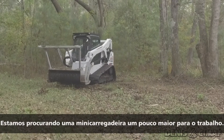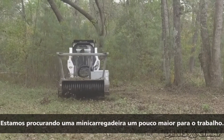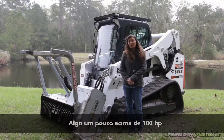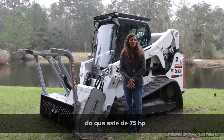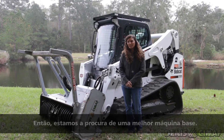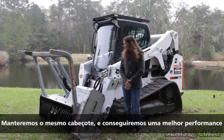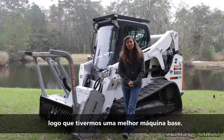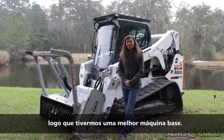We're looking at getting a little bit larger skid steer to run with it — about a little over 100 horsepower, rather than this one which is 75. So we're looking at upgrading to a little bit better machine. We'll be able to keep the same head and it'll just perform better once we get a bigger machine to run it with. So that's what we've got.